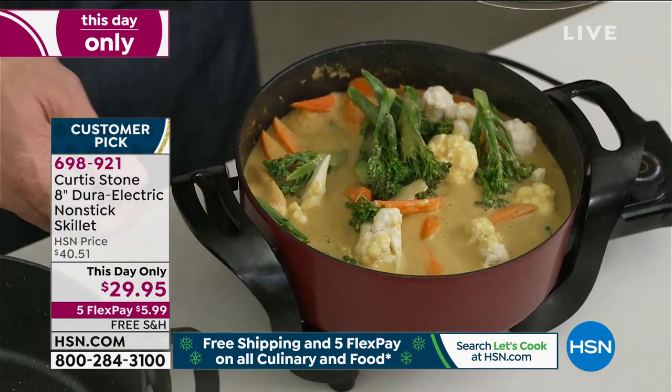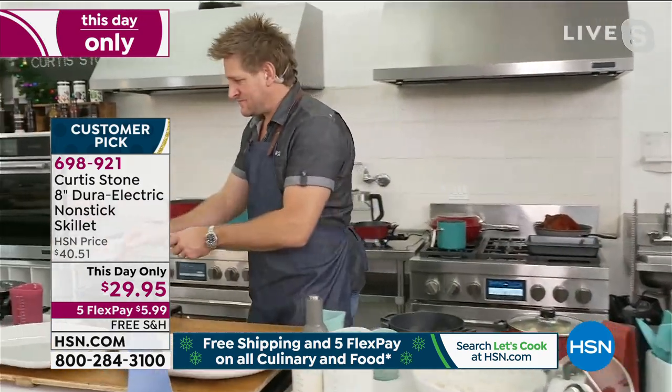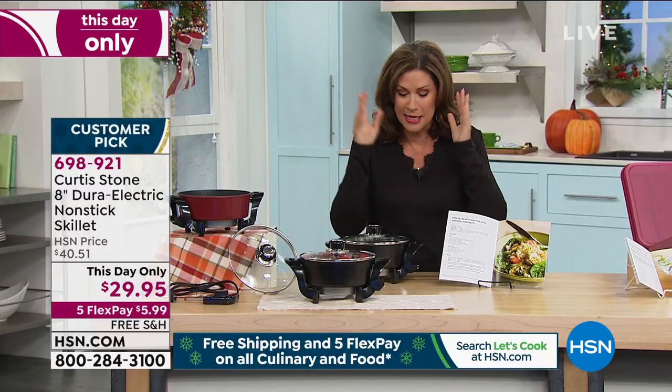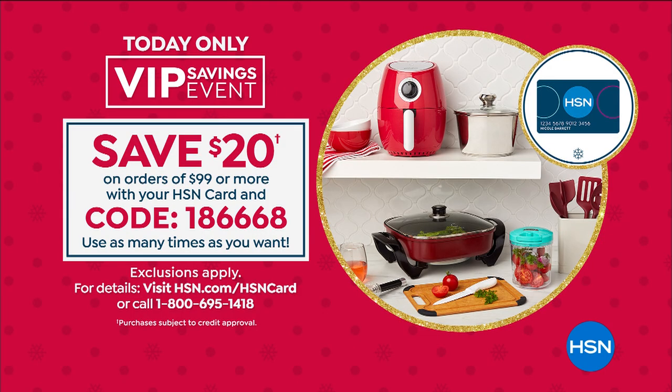The size is perfect — it's the size most of us cook with. A lot of us have a bigger electric skillet, but how often do you use it? Because it's just too big. This is perfect. We have a special promotion — if you sign up for our HSN card and you're approved, you get $20 off your first purchase, making this $9.95, with free shipping and handling and five flex payments. If you spend $99 today using your HSN credit card, we'll take $20 off the top — a 20% discount — and you can use that coupon over and over again.